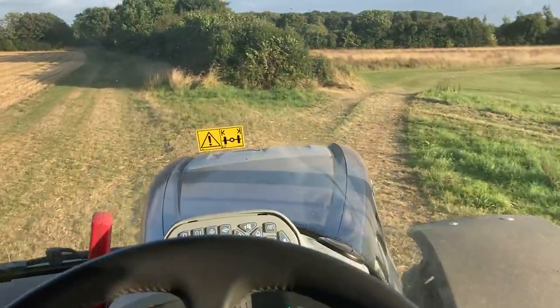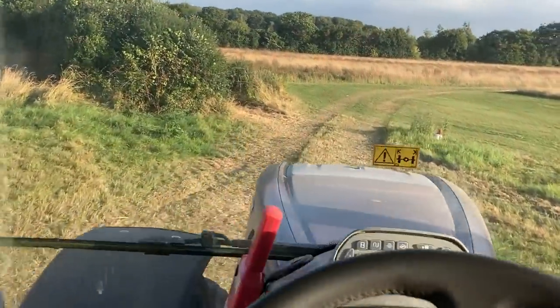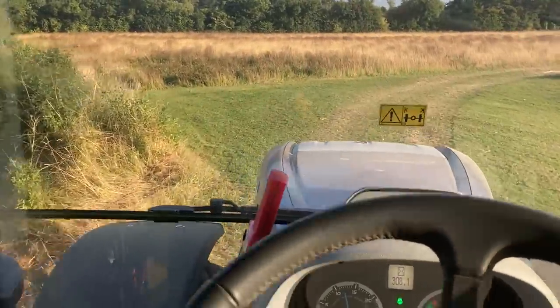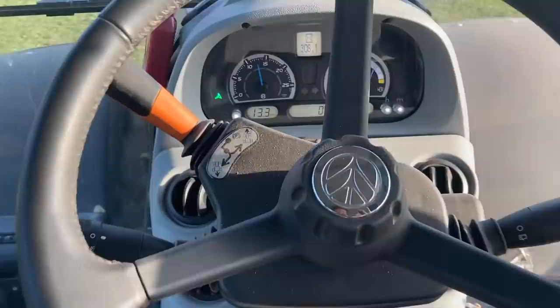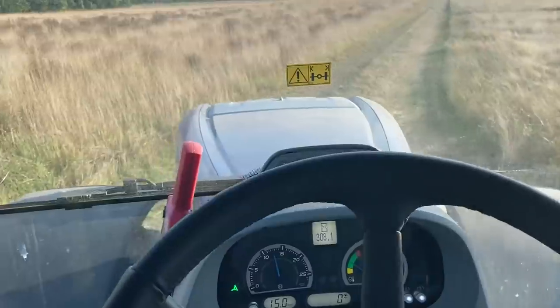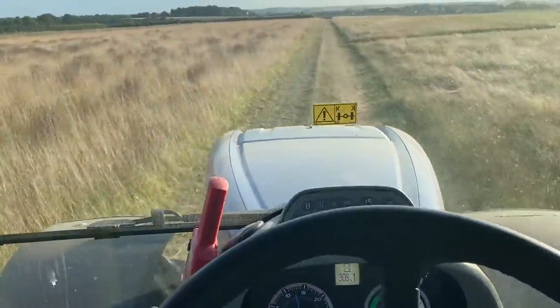It's a bit wavy - there we go. GPS doesn't work so well at high speeds - it's a bit rough. Yeah, I'm not touching the wheel, the wheel's not moving. That's a good way it should do down this track.